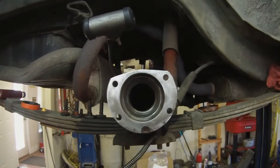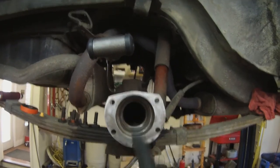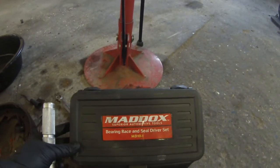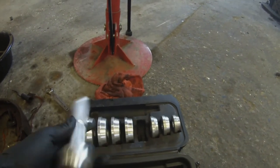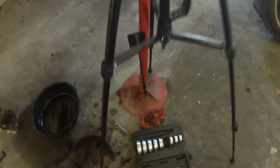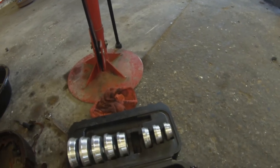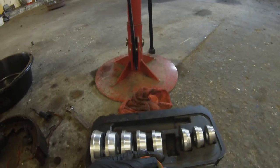So now we're going to go through our procedure to put it back together, and the first thing we're going to do is install our new axle seal. I have a seal driver kit here — you can buy these from Harbor Freight, that's where I got mine. It's a pretty nice set and you don't spend a whole lot of money on it. You're going to get the piece that fits the seal the best because you're going to be hammering on this part of the seal.